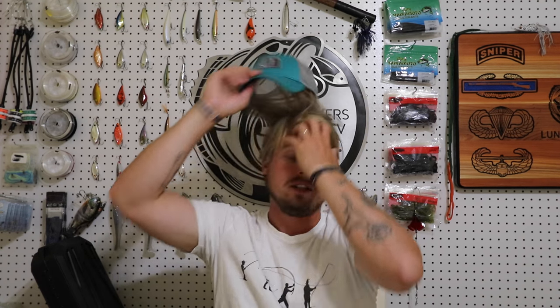I just wanted to get these summertime baits out to you guys since a lot of people have been asking. I hope you enjoy it and hopefully you learned something. If you're new to the channel, we post videos every single day at 9 a.m. Follow me on Instagram, Snapchat, Periscope, and Twitter — everything is Lunkers TV. Especially follow me on Snapchat if you want to see what I'm doing throughout my day. I'll see you guys tomorrow.